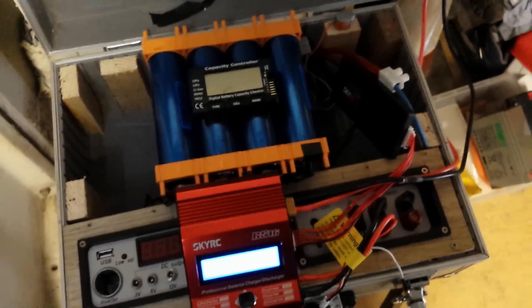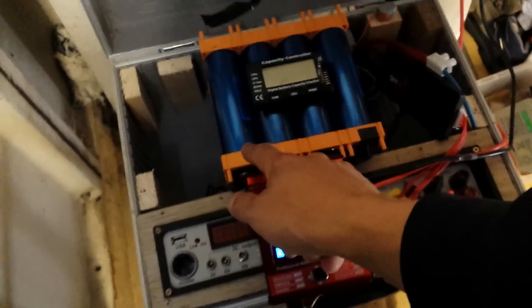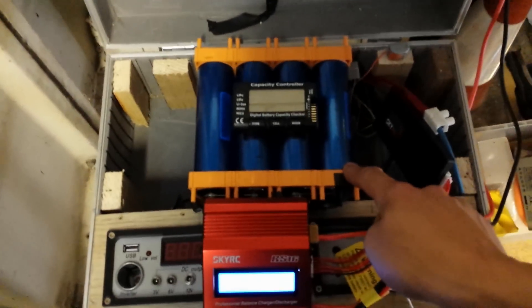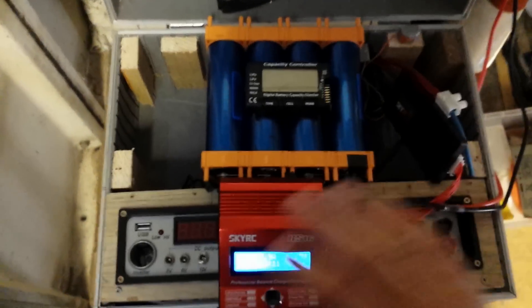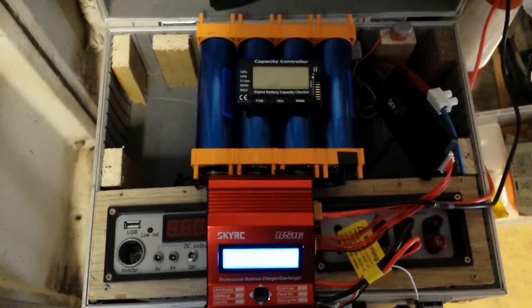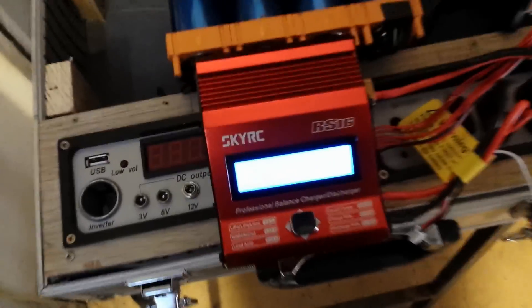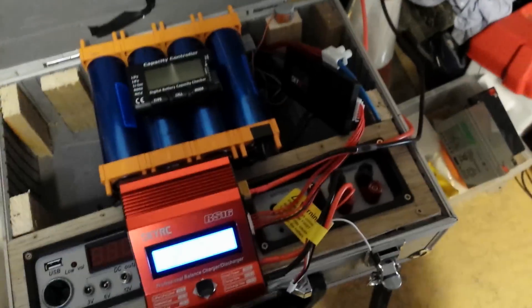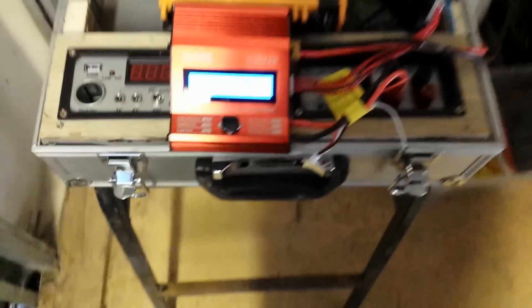I just need to find a nice case to put it in — carrying it around like this looks too much like a bomb. What I might do is take this apart and have it six long and two high in a case, covered over so you can't see it, with a couple of sockets and a couple of plugs. I might do that. I'm just experimenting at the moment anyway. I'm going to come back at the end of the day and see how much charge it's taken.